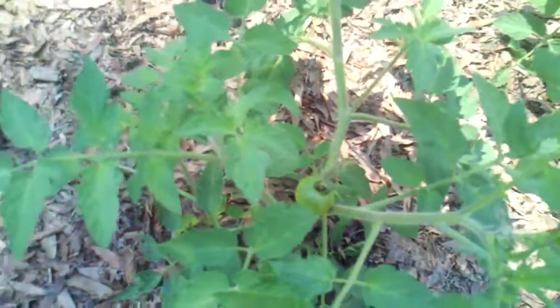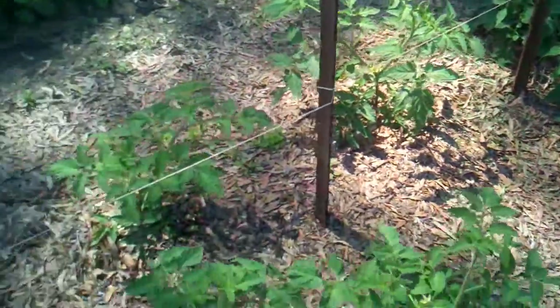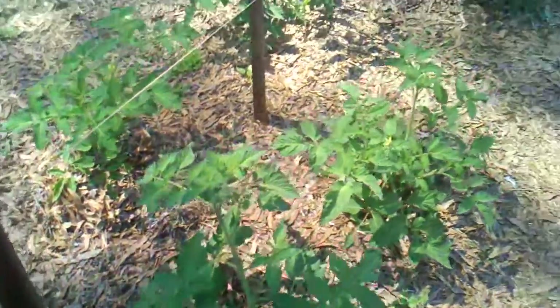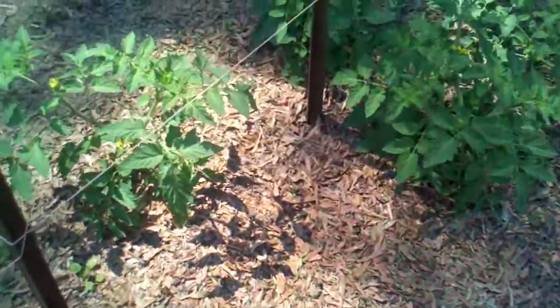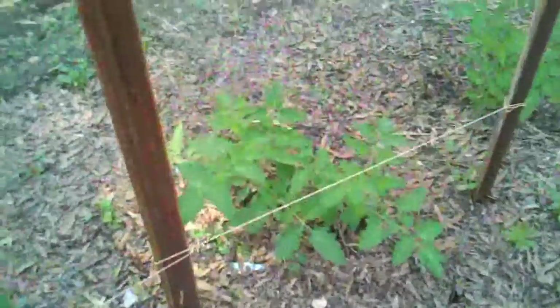Tomatoes are growing already. We've got I think 53 tomato plants. We've got tomatoes growing on that one and some tomatoes growing on this one. I have to start going to find some stakes and get things staked up a little bit.